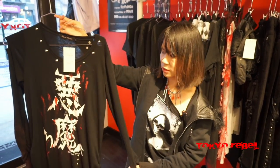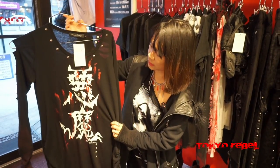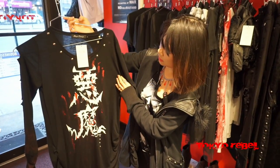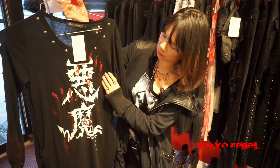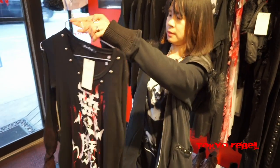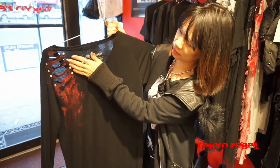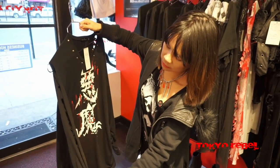This is the Demon Shearing long sleeve cut sew. This is actually only available in store — it's one of Sexpot's custom pieces. It features the word 'demon' in kanji, and then it has unique details like studs and safety pins, as well as fabric paint to imitate fingerprints and hand prints. On the side it's cut up with little stud details inside, and the other sleeve is also cut up.